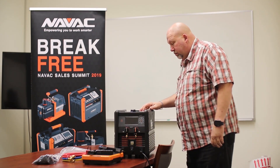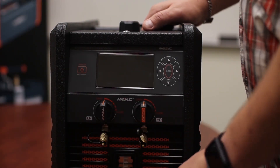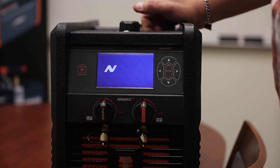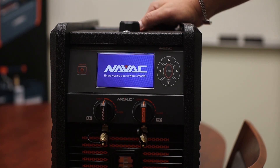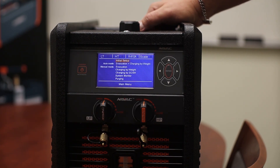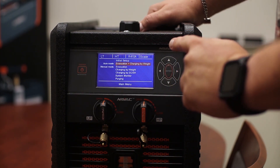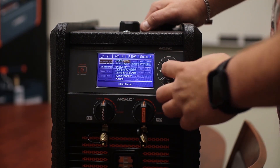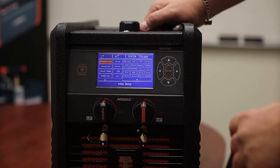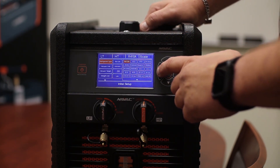Now let's take a look at the operation. Let's take a closer look at the machine. We're going to go through its initialization, then it's going to bring up our main menu. On our main menu we have initial setup. I've already gone through the initial setup on this particular machine, so we're going to go back to it and walk through it. We choose our refrigerant type — there are around 25 refrigerants loaded in here. Of course, we're selecting R410A.